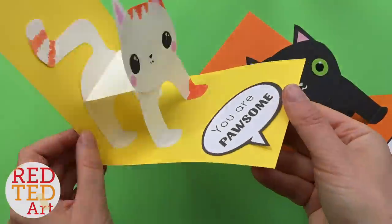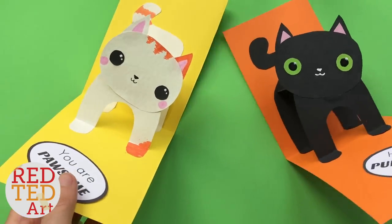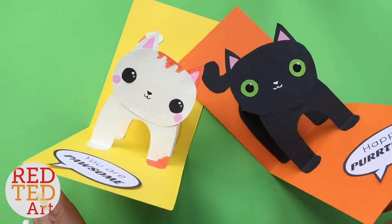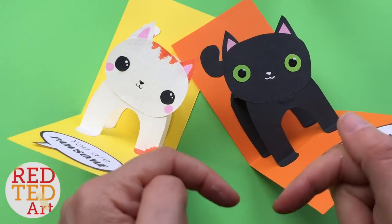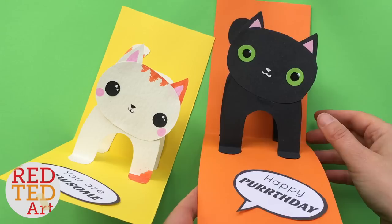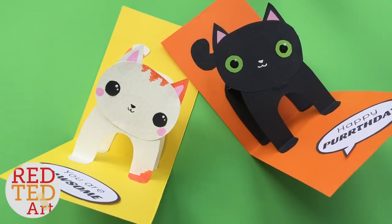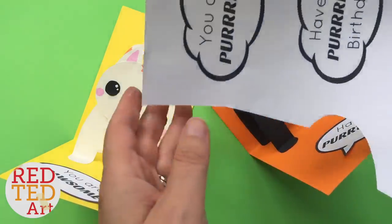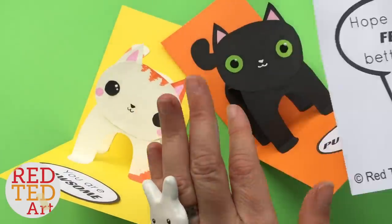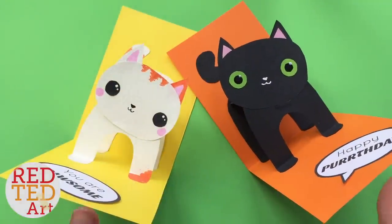Hello, welcome back to Red-a-Turd Art! Look at these 3D cat cards — aren't they adorable? I spotted these on a Russian website a little while back; I've linked it down below, please do check that out. Today I thought you might like to see a video of how they're made. You can learn how to make them from scratch or use some printables I've created, and I've also got lots of different catty sayings you can add.